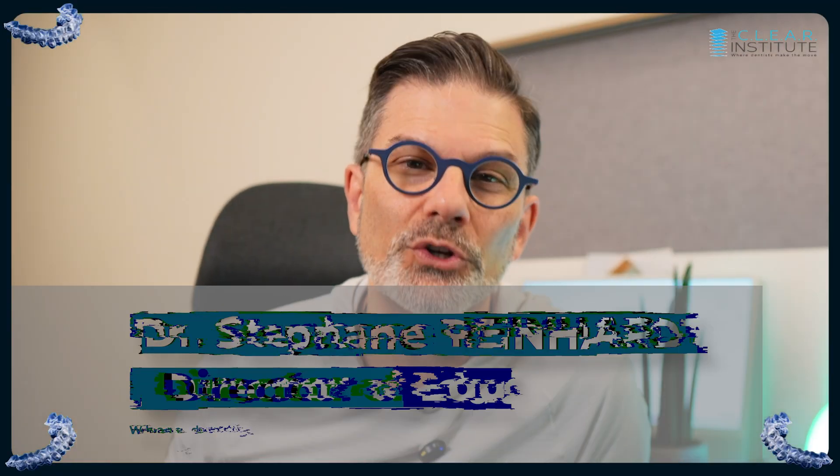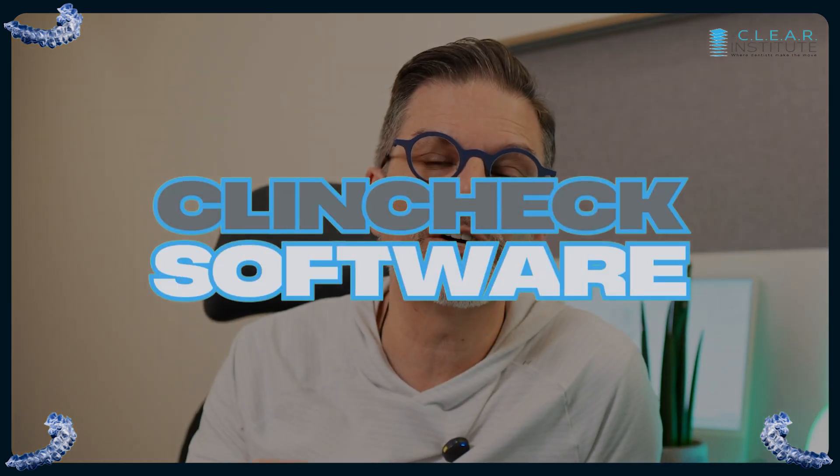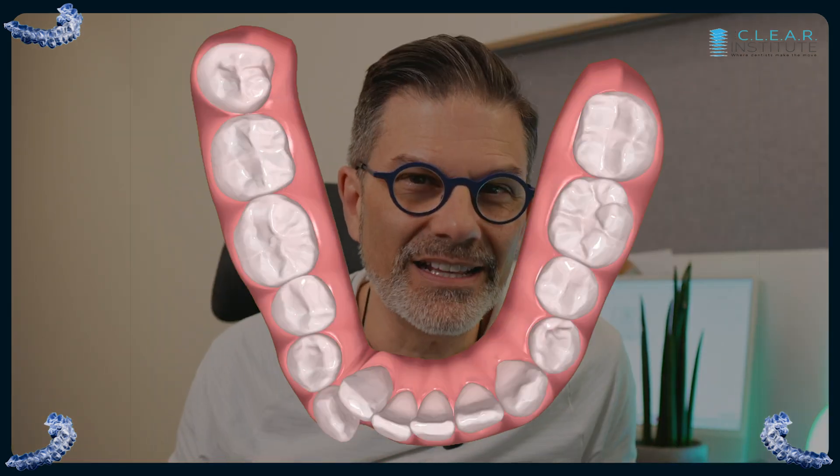I'm Stéphane Reinhardt, director of Education for the Clear Institute, where we provide education on clear aligners for dentists. There's a lot of confusion in general about virtual setups when it comes to clear aligners, and it doesn't matter what type of aligners you're using or what brand. They usually all have their software that you will access to create your treatment plan. If you use Invisalign aligners, the software is called the ClinCheck. But basically, what you're seeing on the screen is always the same thing with all systems. We think we are seeing teeth that are moving — it's fun to watch this little cartoon — but that's not it. Not at all.